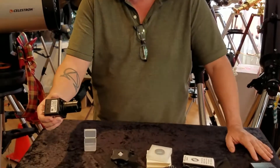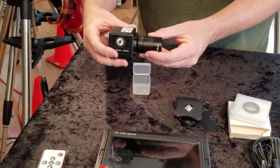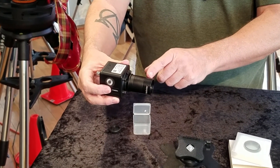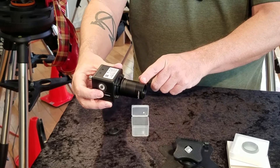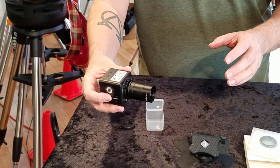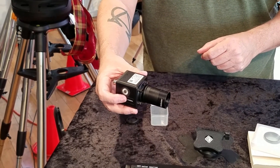In the first video we put the camera together. This is the R2 camera and we put the C-mount to inch-and-a-quarter with the 0.5x reduction lens so we can see the widest field of view. We always want to start with the widest field of view when we're trying to find stuff.